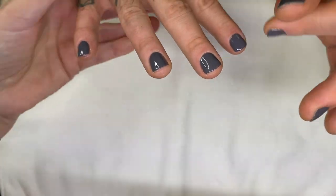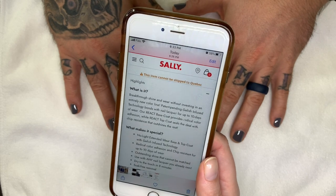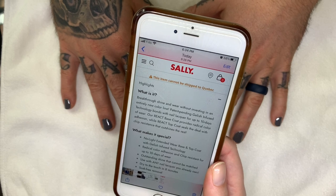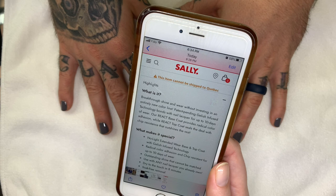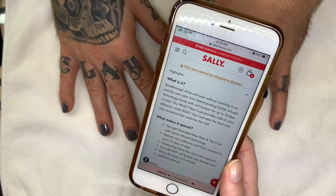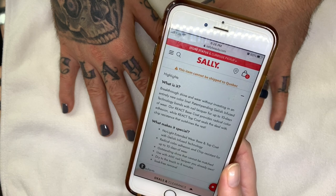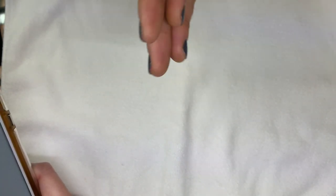It says: 'Breakthrough shine and wear without investing in an entirely new color line. Patent-pending Gelish-infused technology bonds with the nail for up to 10 days. React base coat provides radical color adhesion while React top coat seals the deal with chip resistance.' Apparently you can use this base and top coat with any other brand's lacquer, but I'd be careful — that's not necessarily going to provide optimal results.